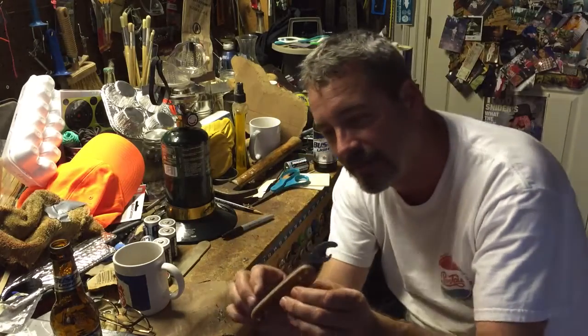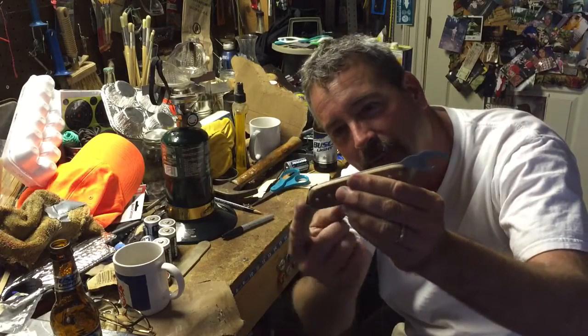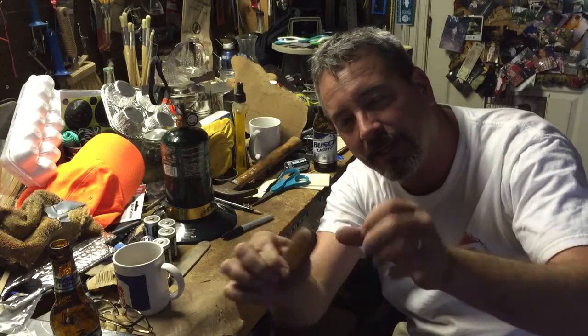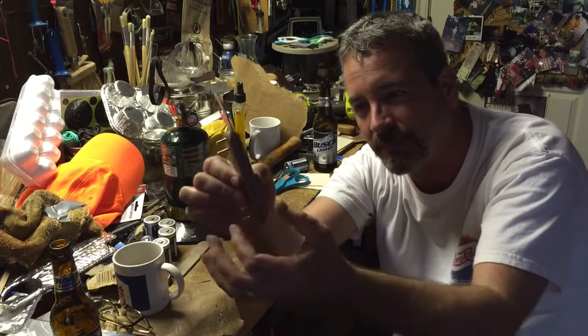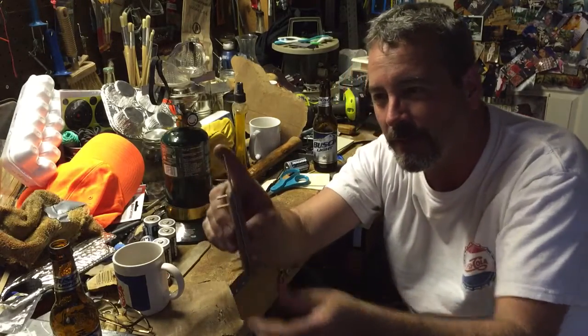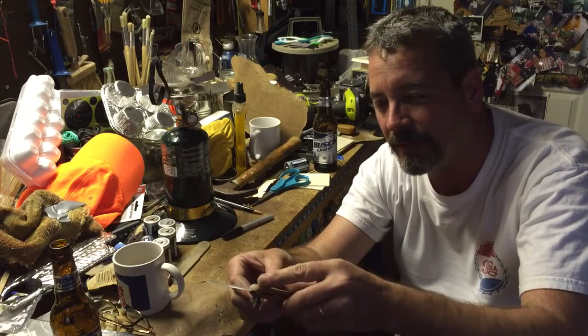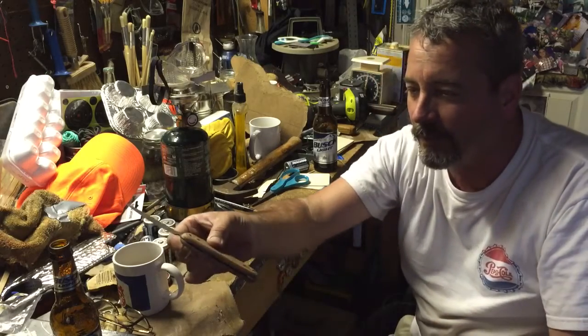I don't know if you can see it but that's kind of how it's gonna be. I got a piece of metal I had to put in there the same thickness as the blade to keep it from mushing in at the end. But anyway, that's the way it's gonna operate.